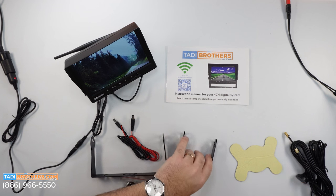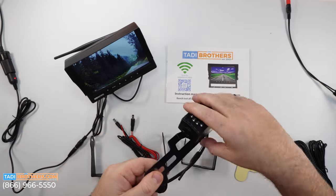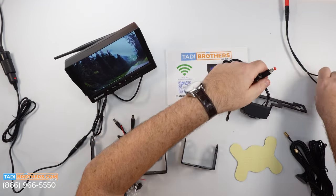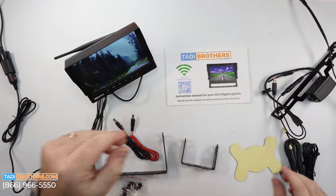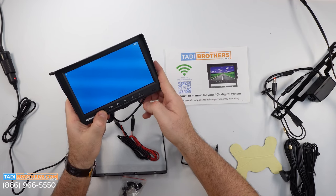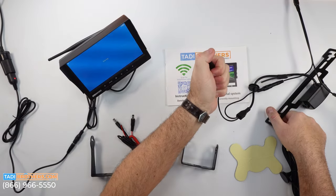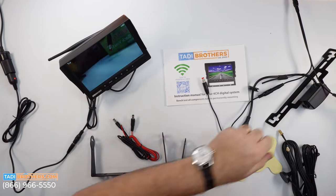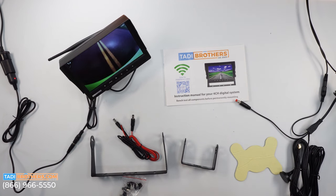If you decide you want to turn it into a fifth wheel system or add more cameras, let me show you how easy that is. I've got one of our license cameras here — let's connect it to power. We're going to go to channel two, click over, and enter pairing mode — hold it down until you see pairing. Now do the same thing with the license camera like we did with the RV camera: one, two, three. And there you go — you have two cameras. Let me put them both up so you can see both on the screen.